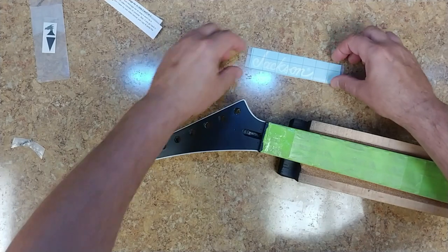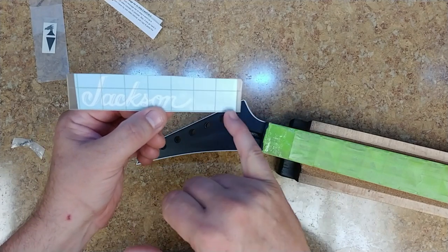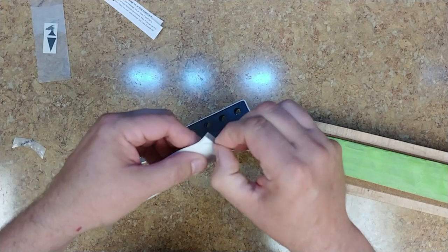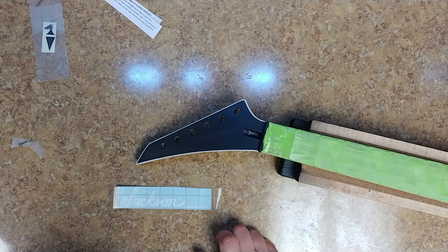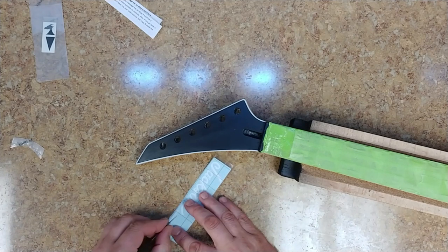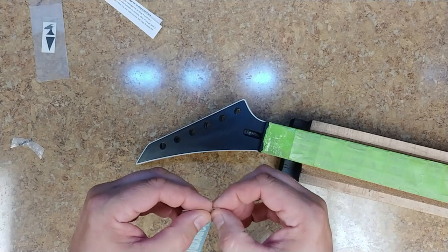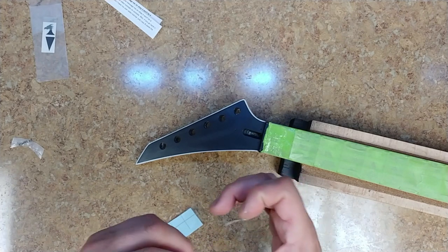Here is the Jackson logo. I thought you can't put the R trademark symbol on here — you're not supposed to do that. The 'Made in USA' part has to come off too, so I'm going to trim off just that spot. This is not made in the USA, and it's not supposed to have the R logo because from what I've read they can get in trouble for that. Wow, these are thin — holy shit, these are thin.